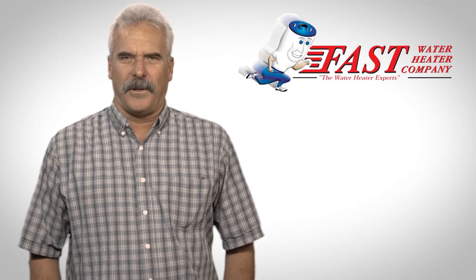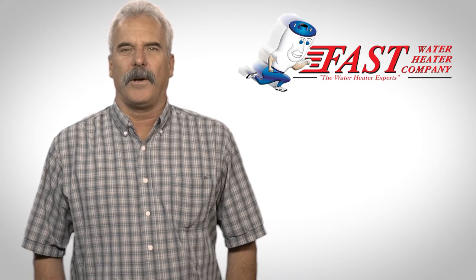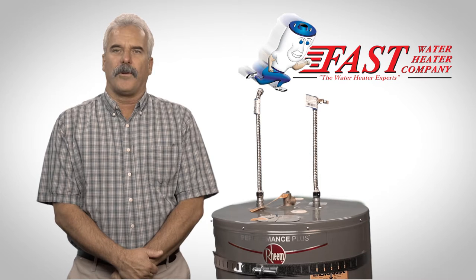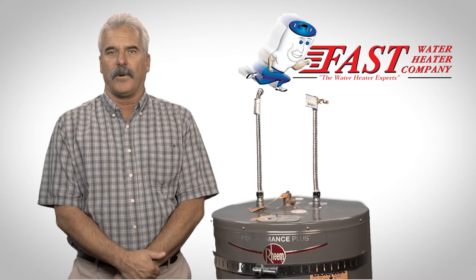Hi, I'm Steve from Fast Water Heater Company. Today we're going to show you where to find the model number of your water heater. Getting the model number and serial number is important for determining which model to replace your old water heater with and to determine if it is still covered under warranty.